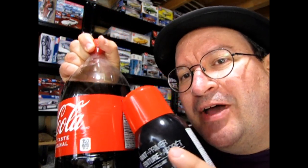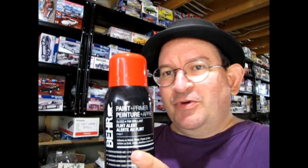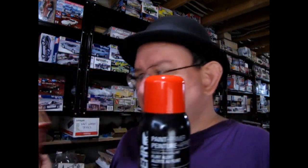Coca-Cola. Look at how great that red color matches the Coca-Cola label. There we go. Look at that. Isn't that cool? The cap matches the Coke almost perfectly — it's almost like you can't even tell where the cap is versus the Coke.